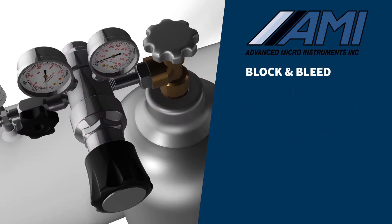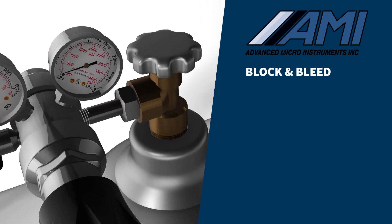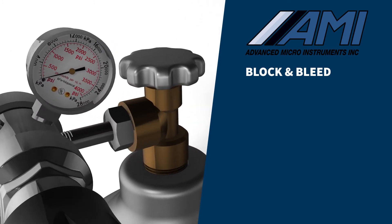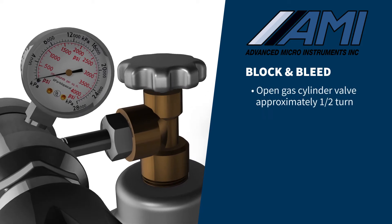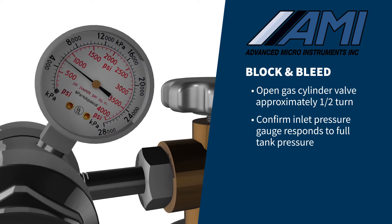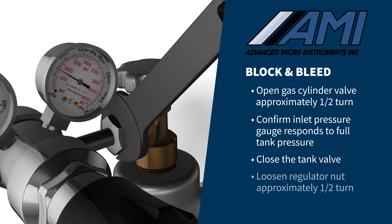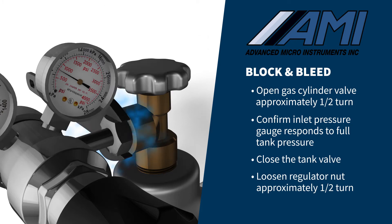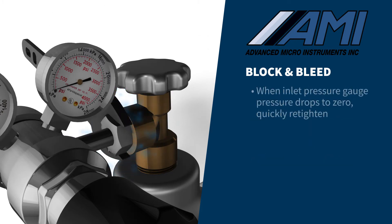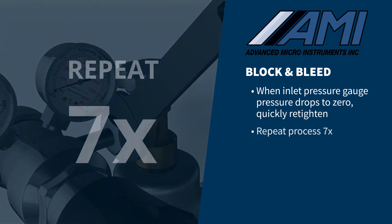A proper block and bleed of the regulator starts with the high-pressure side of the regulator. With the regulator securely attached to the span gas cylinder, open the gas cylinder valve approximately one half turn, confirming the inlet pressure gauge responds to full tank pressure, then close the tank valve. Using the tank wrench, loosen the regulator nut approximately a half turn until the inlet pressure gauge drops to zero, and quickly retighten the tank nut to the tank. Repeat this process seven times on the high-pressure side of the regulator.